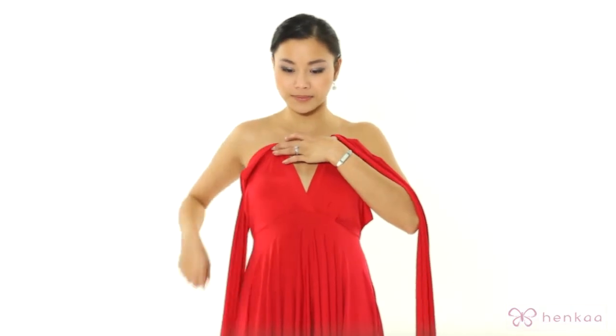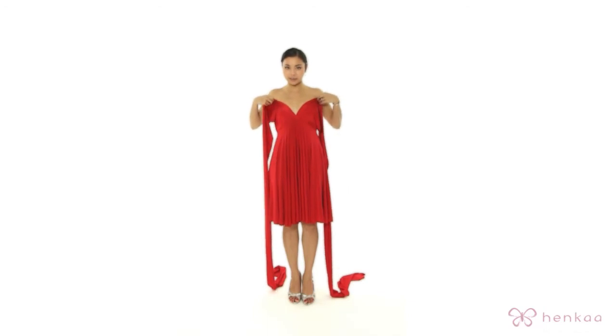You're going to start with both the straps over your shoulder and then you're going to let them fall off your shoulder, holding them in place — and this is how you're going to get the sweetheart shape.